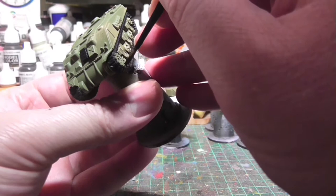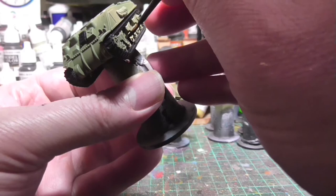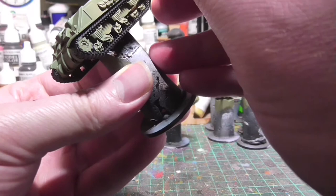We're painting in the road wheels, being as careful as possible to avoid getting paint on the green parts — though of course I failed because this work is extremely precise. That's fine; there's a part at the end where I go back and fix up my mistakes.